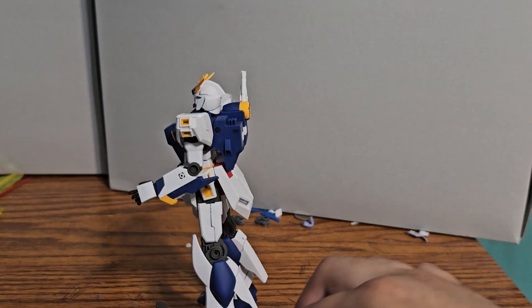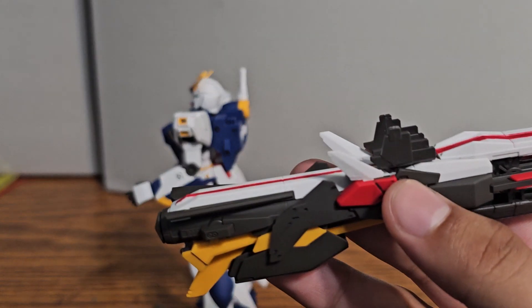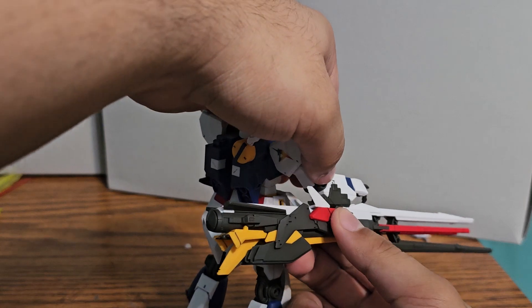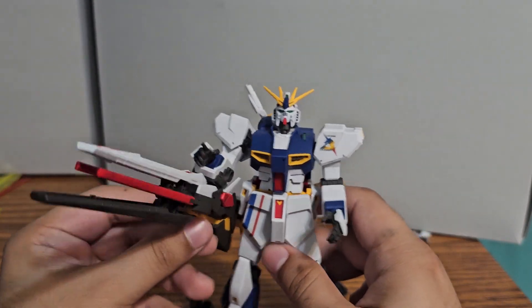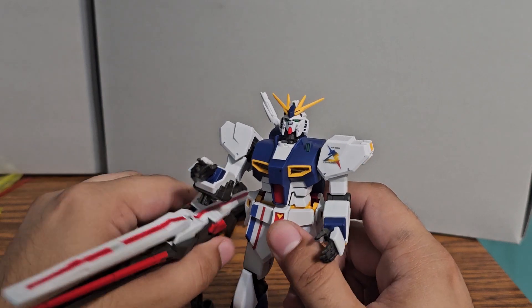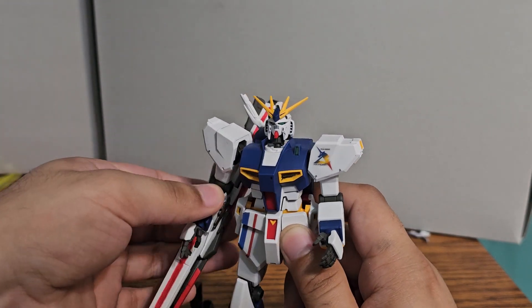Next, we have this part which will hook up right here — no, it's backwards. There we go, hooks up right there. And this will go onto the arm. So we have the Nu Gundam holding up its big rifle. It doesn't want to stand, but that's where it goes. You get it closed like this.